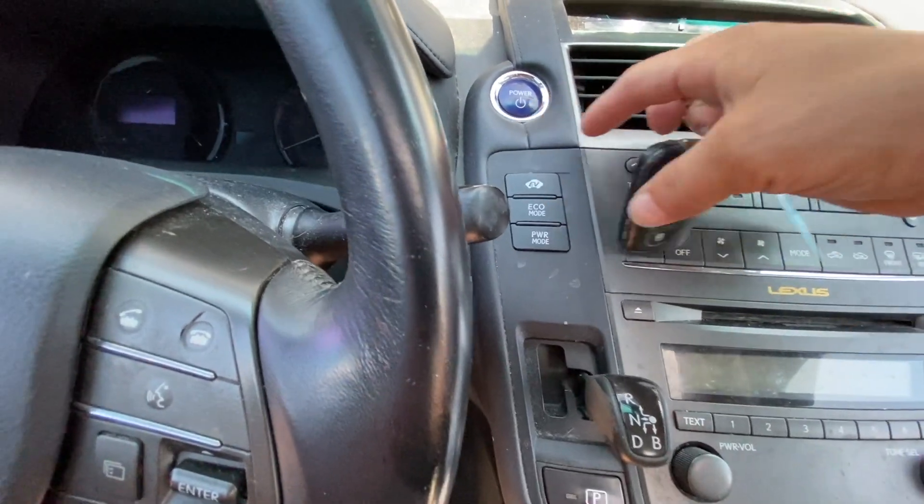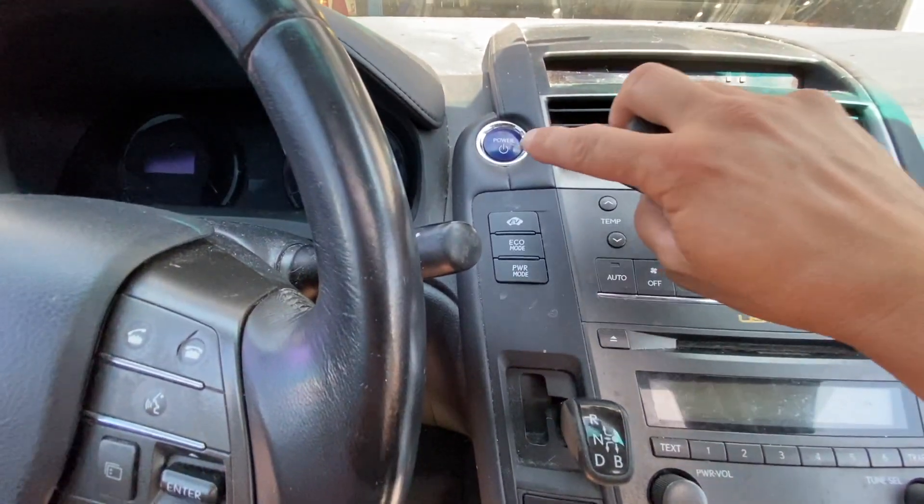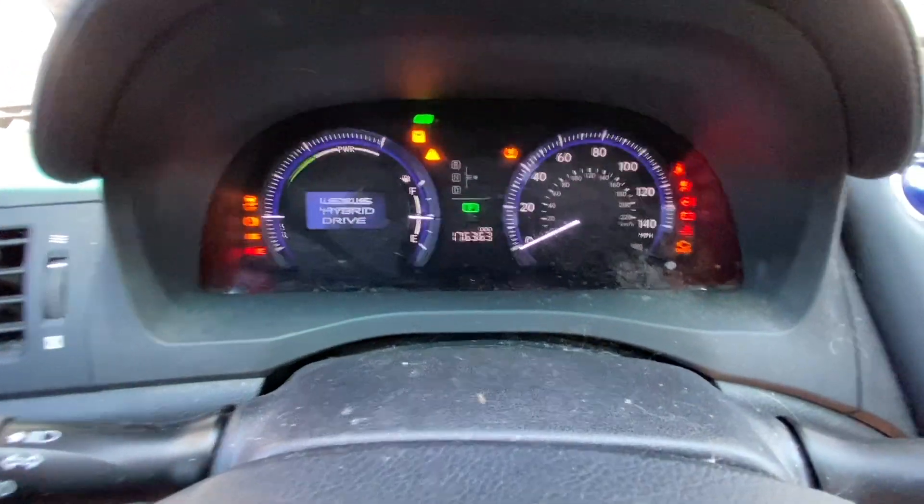What you want to do is have your foot off the brakes and just press it twice — one, two — and you see all the lights light up.